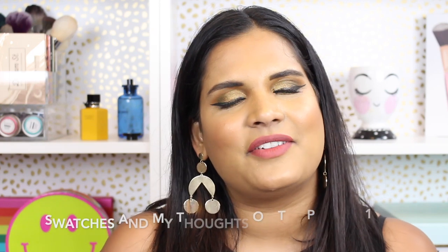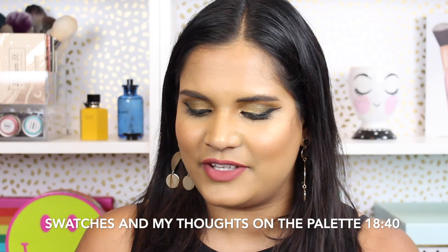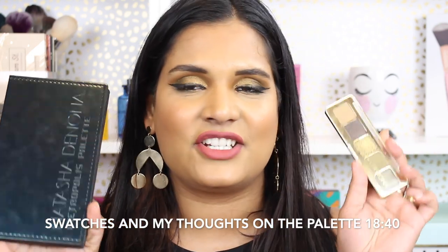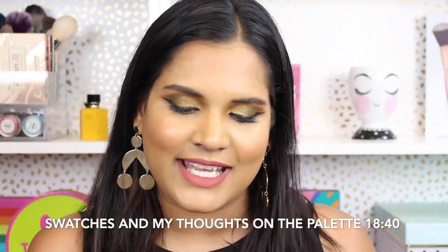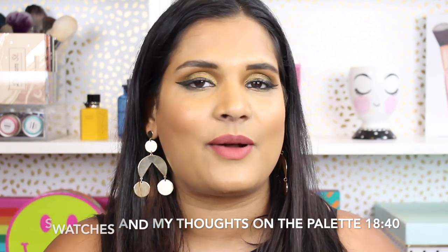Welcome back to my channel! Today I'm filming a very exciting video. I have wanted to film a little video about some of the new Natasha Denona palettes I picked up recently. I don't want to blabber on for too long — if you want to see how I created this look, just keep watching.